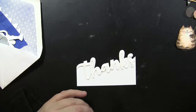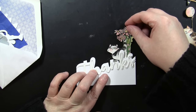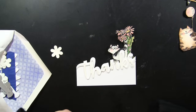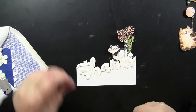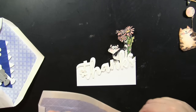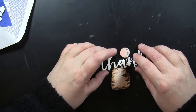Pretty much all of my die cuts are cut from white so I have the freedom to put them with any color of image I've already colored or fussy cut out. For example, because that flower is white, I can color it pink to match the flowers from that image. But if you prefer to have yours cut from colored cardstock, you certainly can do that as well.